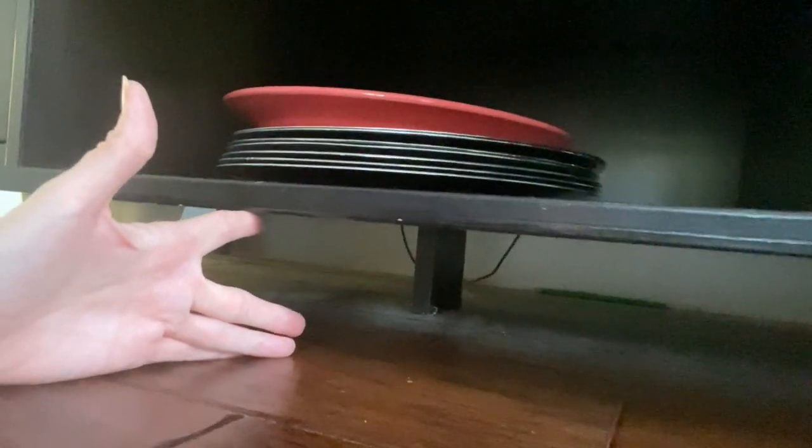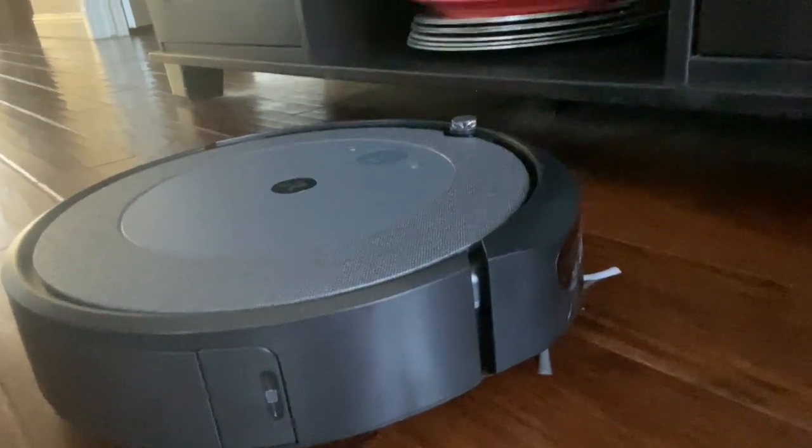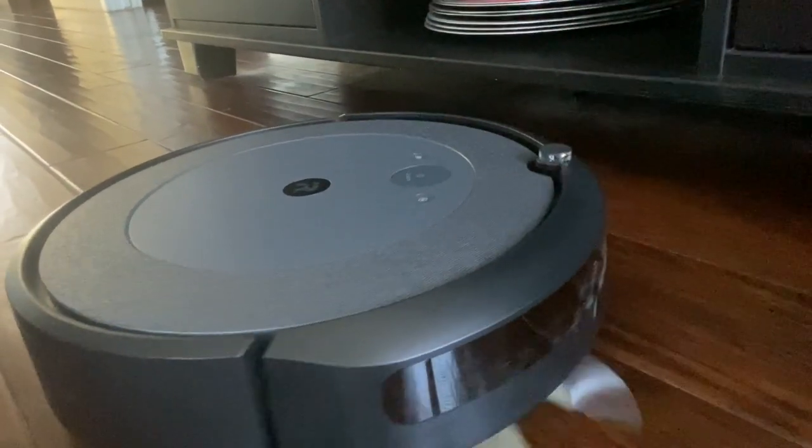Let's see how it does on the areas where it usually gets stuck. This space right here is frequently where my 770 gets stuck, and I'm curious to see if the i4 will do the same. It looks like it's swerved right past that area — maybe it realized it couldn't clear it. Time will tell.